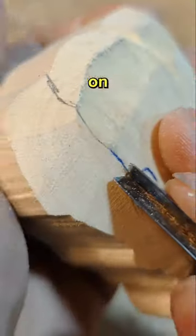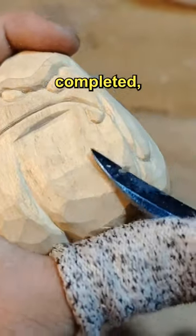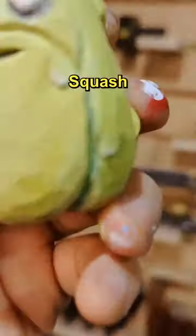After that, it was time to work on the details with a V-shaped chisel. Once all the details were completed, it was time to paint. In less than an hour, the wooden figure of squash was completed.